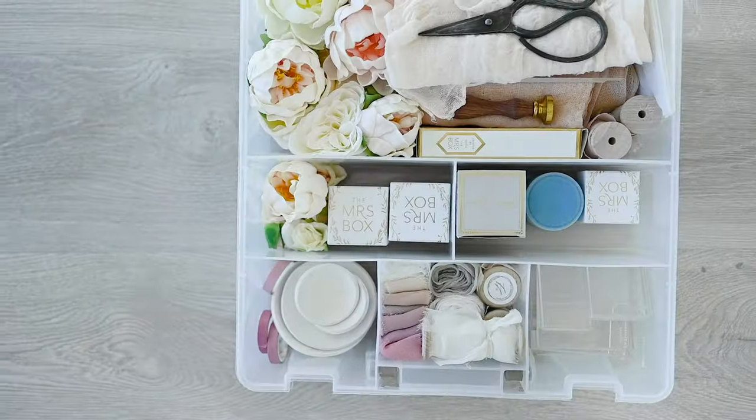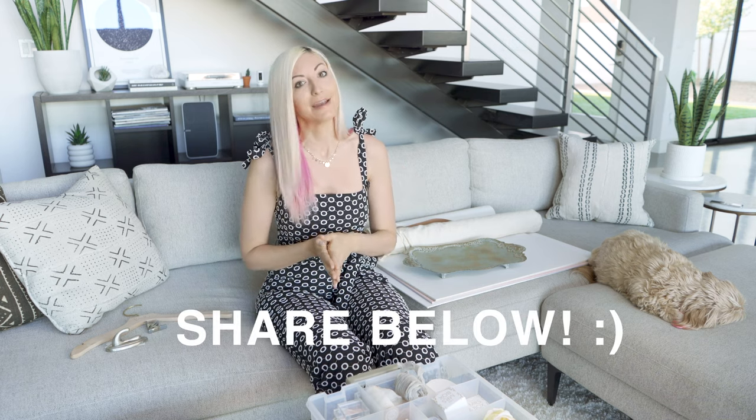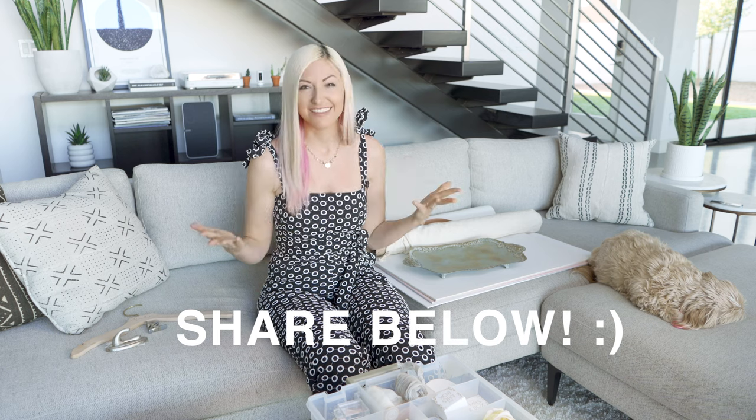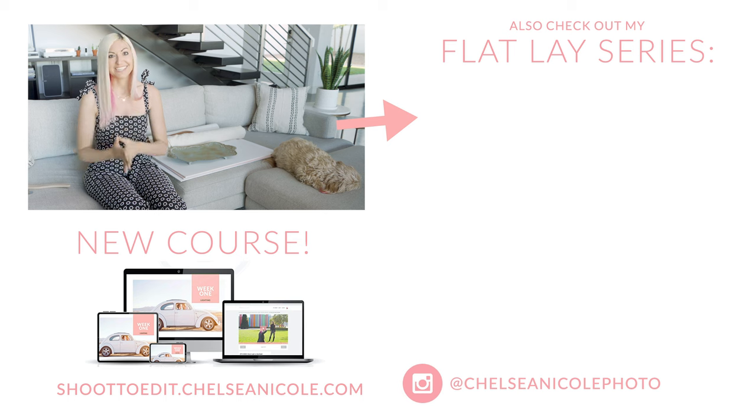I hope you guys enjoyed this little peek inside my styling kit. Don't think you need to have everything I have — this is something I've built up over years and it's just stuff that I found works for me. If you have anything you include in your kit that I don't, drop it in the comments. I'm always building up my kit. Also if you want to see more about my process for shooting and styling flat lays, there's a three-part series all on styling flat lays.